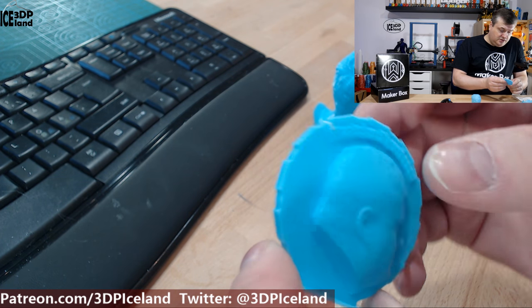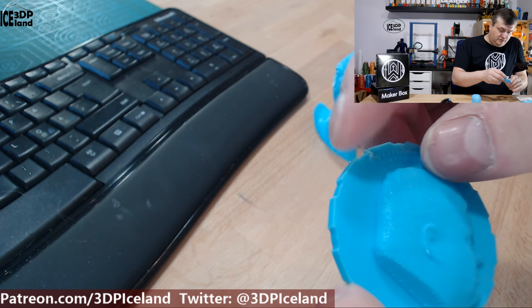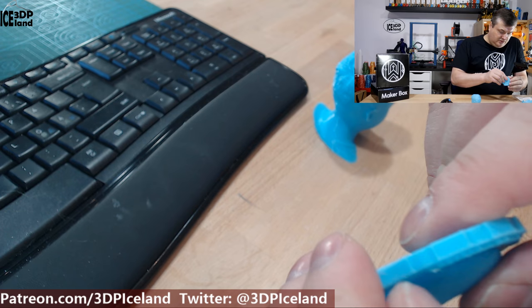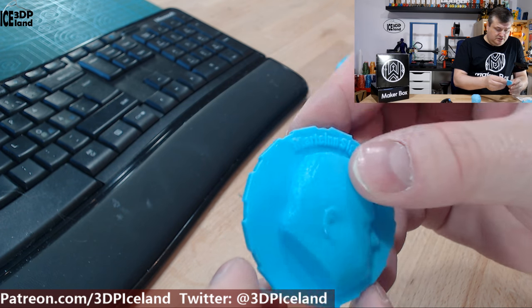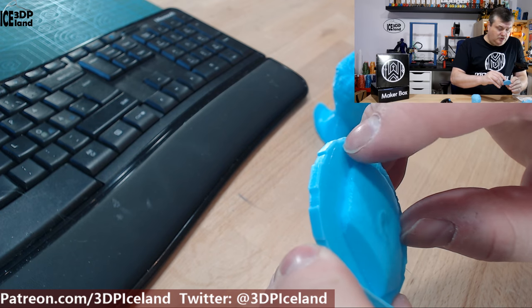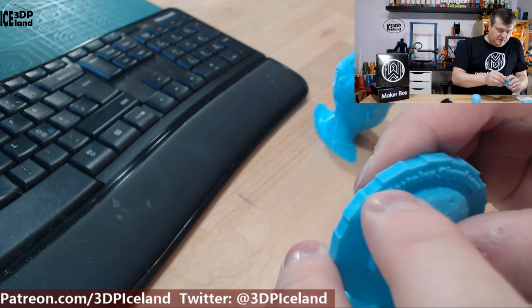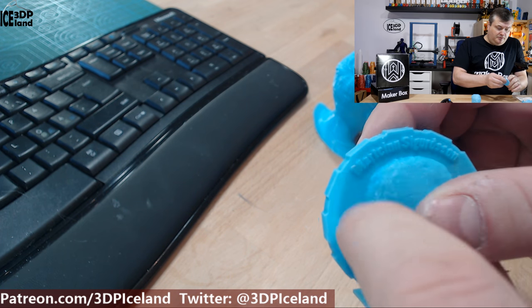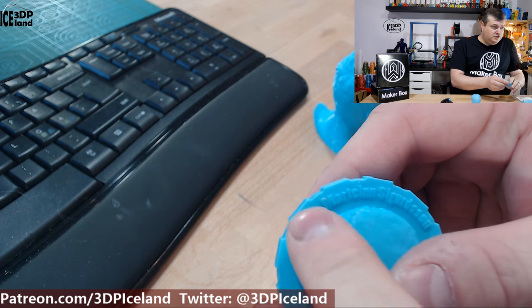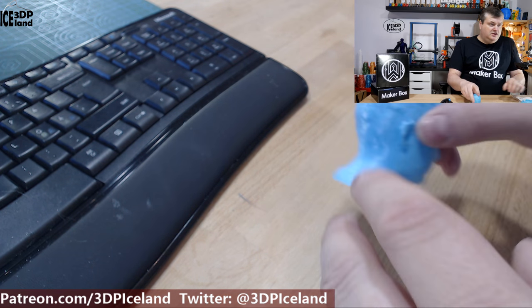I then printed my maker coin and it came out excellent. There was a small blob — I'm not sure what happened — but other than that it came out excellent. The small black blob was likely a residue of some other filament cleaning out from the nozzle, not a fault of the filament itself.